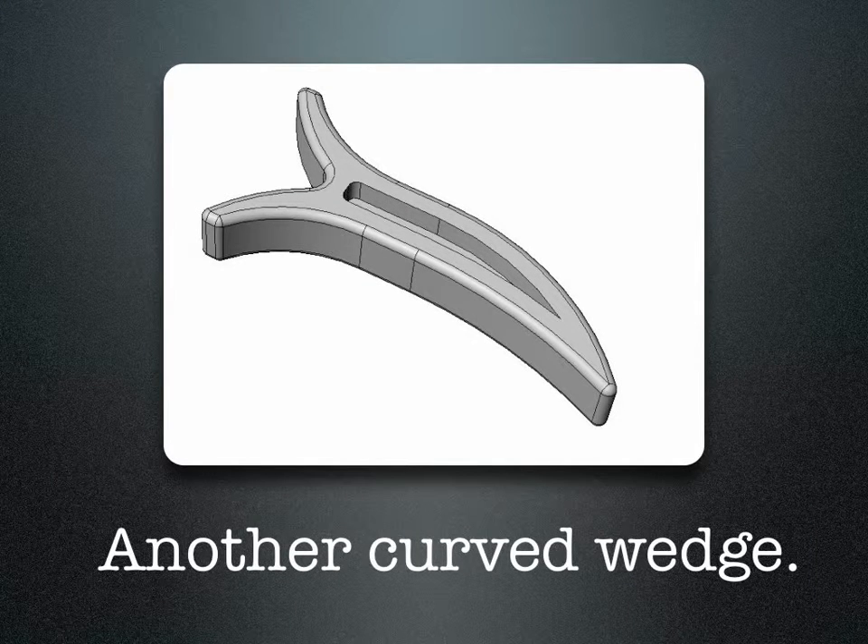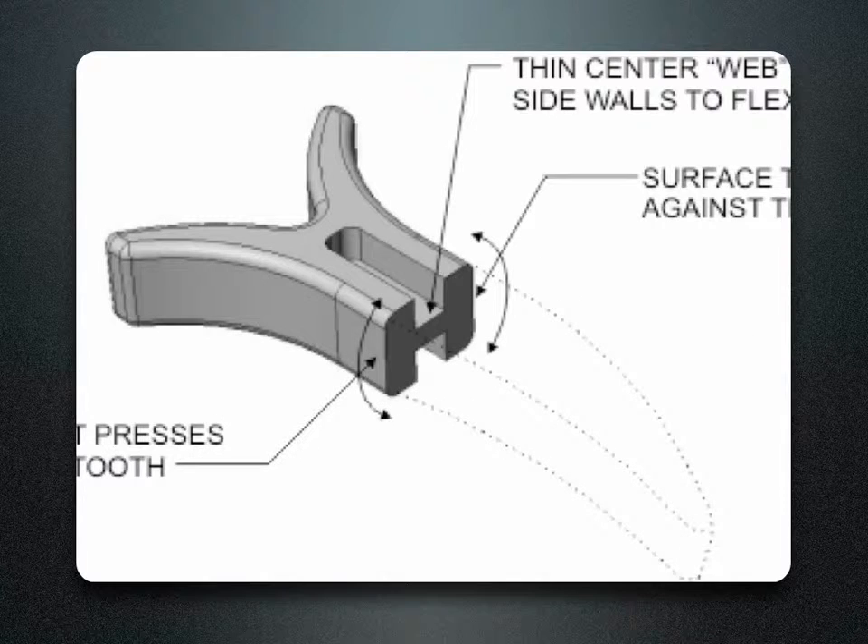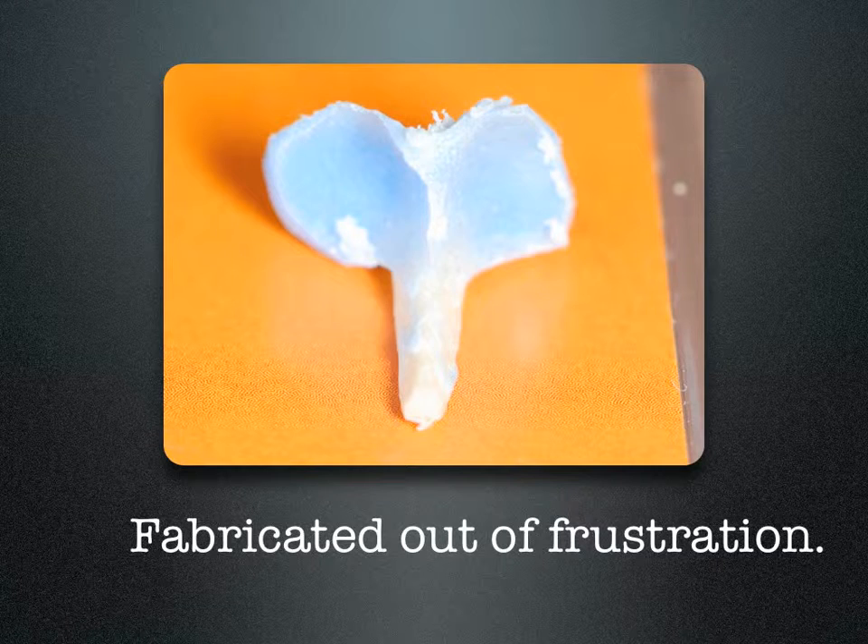So I hired an engineer, showed him all the existing wedge systems that are out there, to design a new, anatomically correct wedge. I wasn't really happy with the first design, so we reinforced it and came up with a new design, which really wasn't what I had in mind. I went back to the drawing board, placed a sycamore wedge between some typodon teeth with some cold cure acrylic, and made the first truly anatomic wedge.